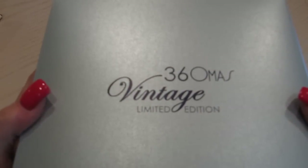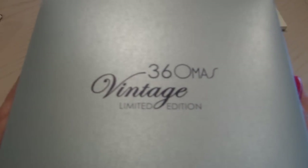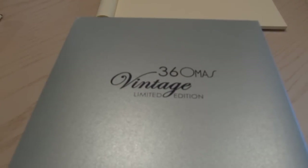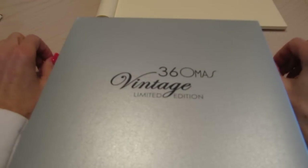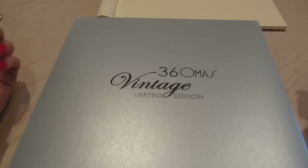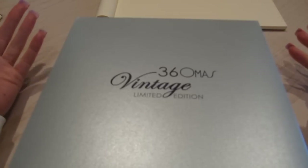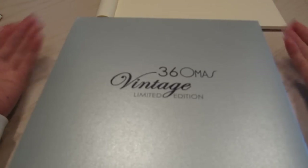Look at that — the 360 Omos Vintage Limited Edition. I wanted to get a fountain pen. I wanted to get a really good fountain pen, and I wanted to get the Montblanc Meisterstück 146. Because they've made that pen — the Meisterstück — forever, and they're going to continue probably making it forever.